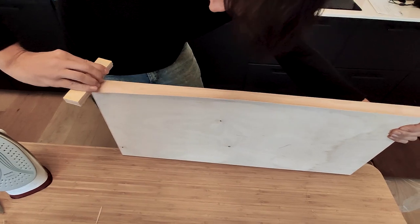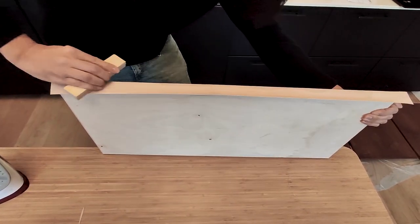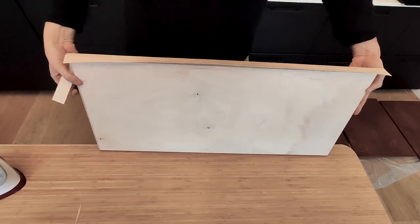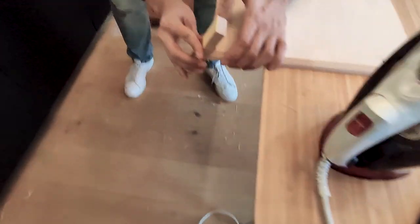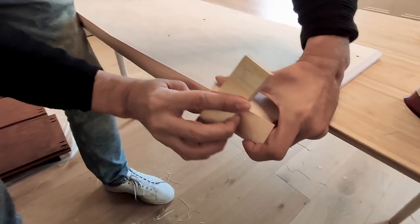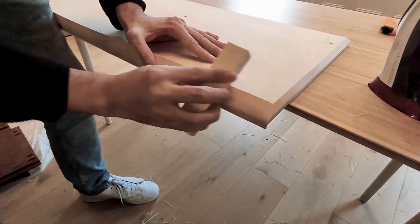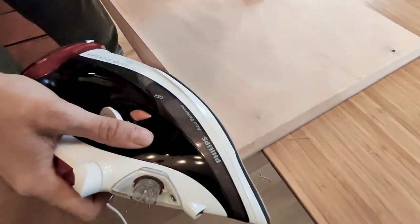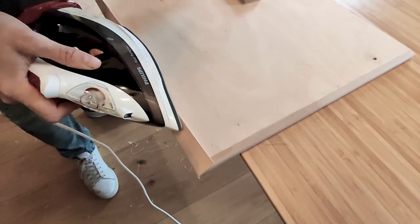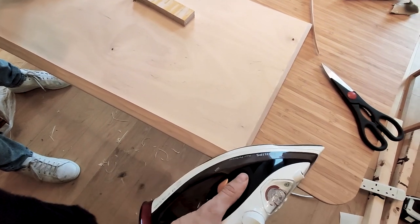I like to use a piece of wood to apply pressure while the glue is cooling — I think you get better results. I use the same piece of wood to apply pressure against the other surface, to mark the edge before using the iron, and then make the same steps as before: apply heat for a few seconds, then move along the whole surface.